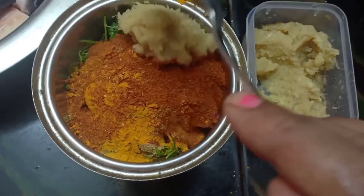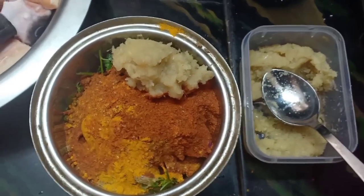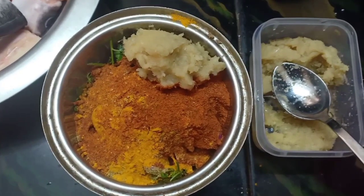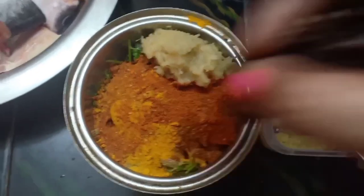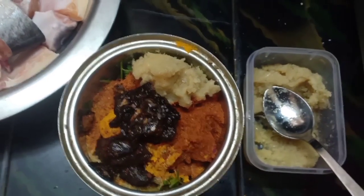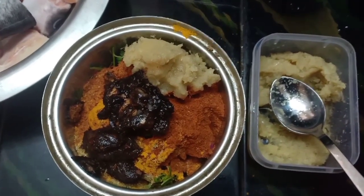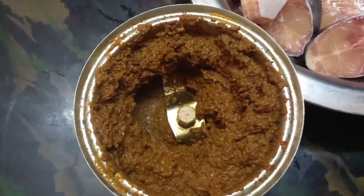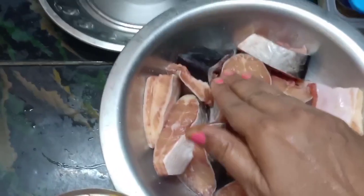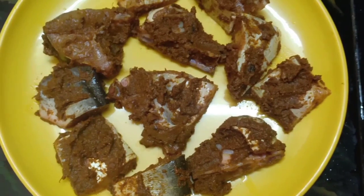I will add the powder and grind it. We grind the fish and make it very well. We add the fish and make it very healthy.